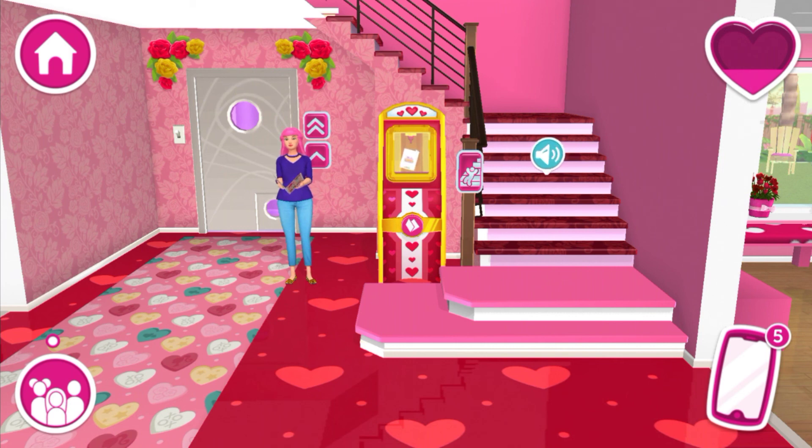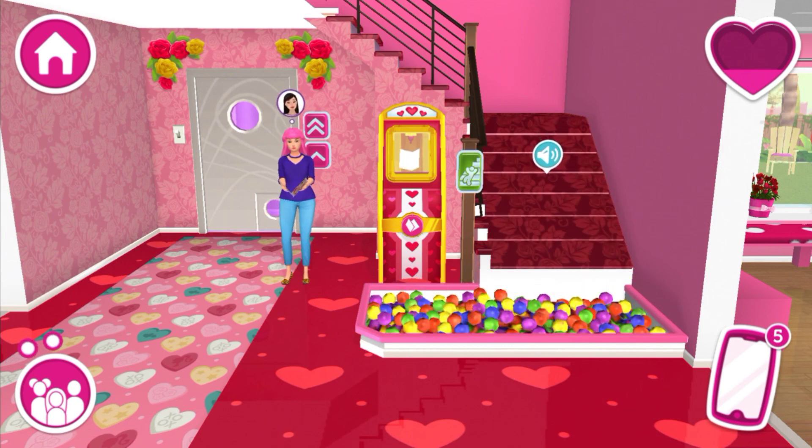Stacy has always wished for a slide inside the house, and my parents accept it — it's actually kind of cool! Can you find out how to activate it? Careful not to use it as a skate ramp.